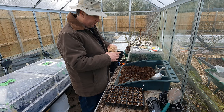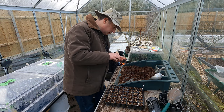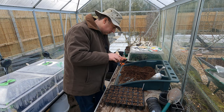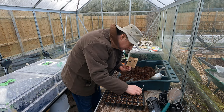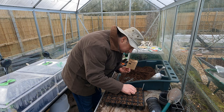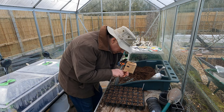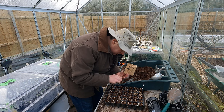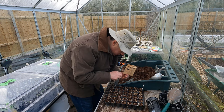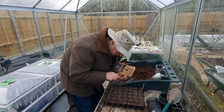To start with I've got the classic dwarf green curled kale. I just want to pop two seeds in each cell ideally - it doesn't matter if there's three, I will thin those out to a single seedling later.